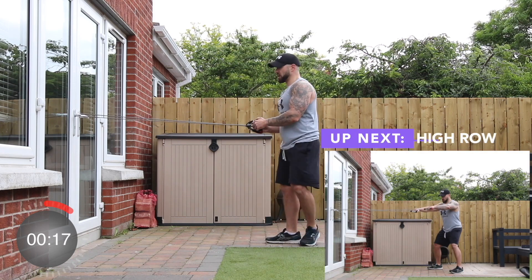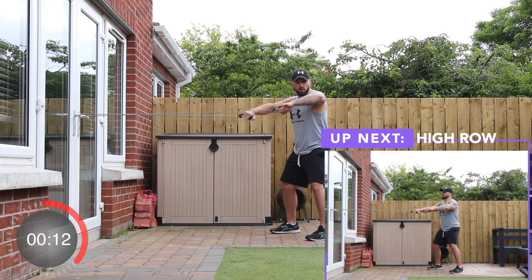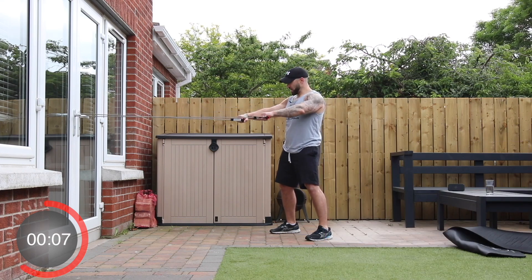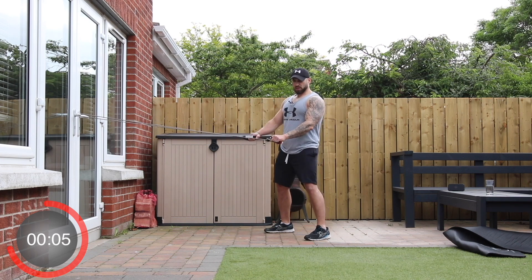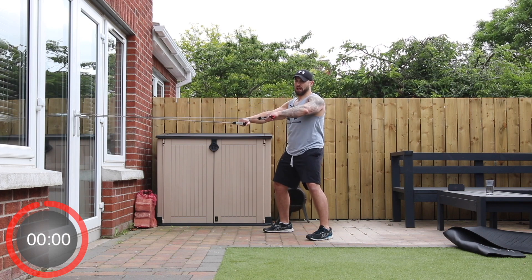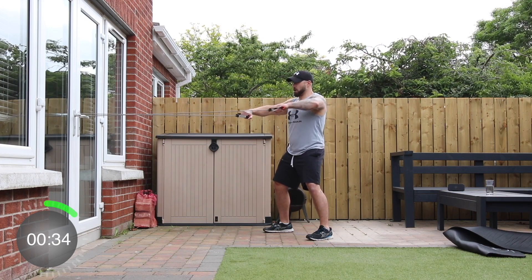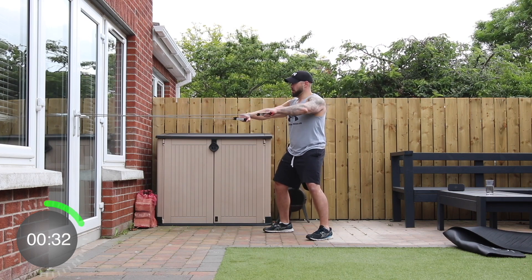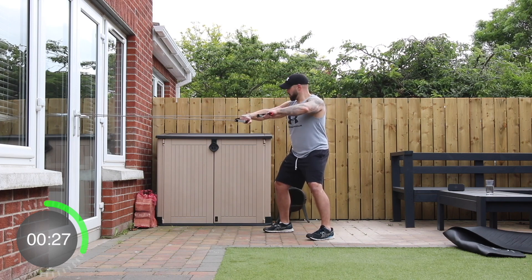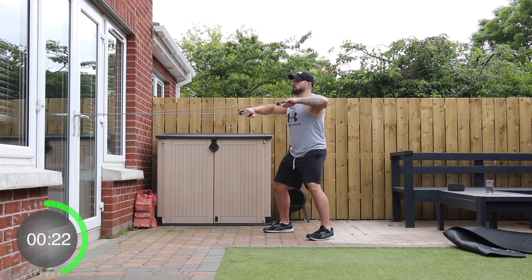And stop. Up next we're going to do a high row — it's a row but we keep our elbows up nice and high in line with the shoulders, squeeze those shoulder blades back, then back to starting position. A semi-squat position for this, keep those elbows nice and high. Make sure those shoulders aren't turning forward — draw back those scapula. Away we go.